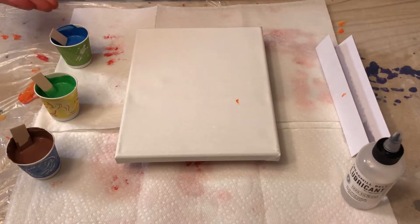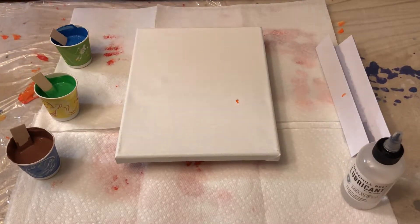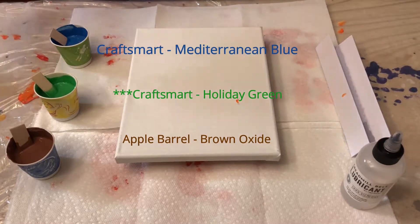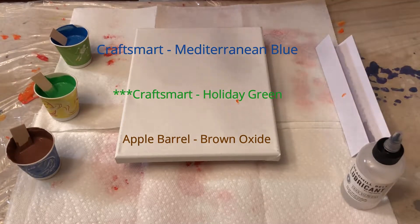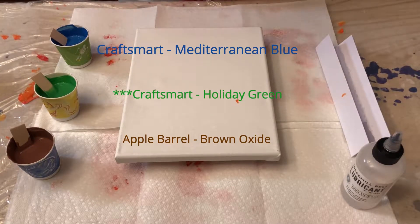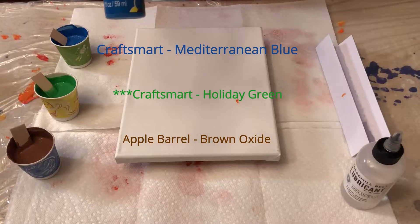I've chosen these three colors: brown, green, blue. The exact colors are Apple Barrel Brown Oxide, Craftsman Holiday Green, and Craftsmart Mediterranean Blue.